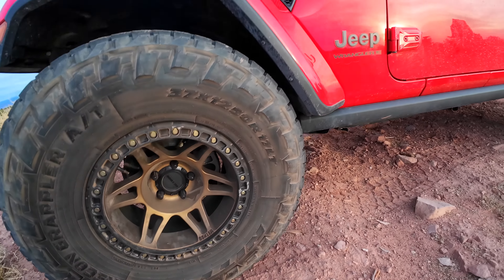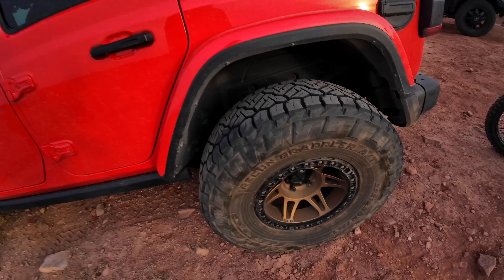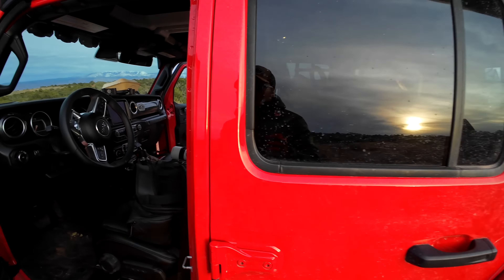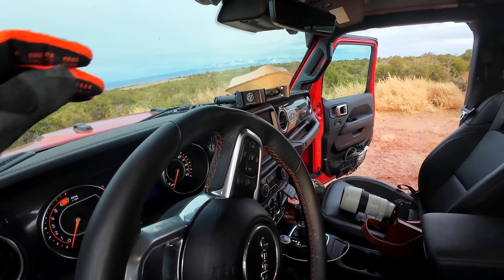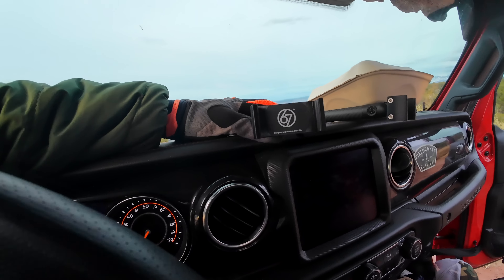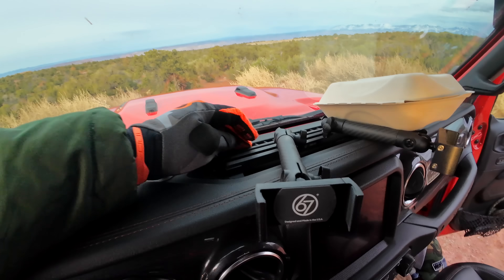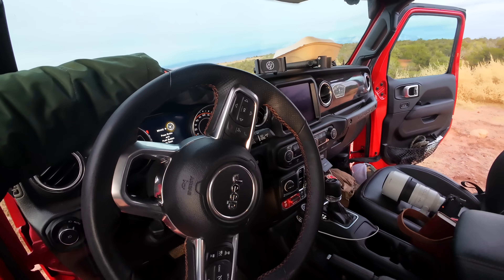I've been airing down to about 12 PSI, which is obviously really easy to do when you have a beadlock ring like on these Method wheels. Some of the internal features that make this real easy — I got these RAM 67 mounts which are really cool because you can mount phones and they tie in really easily.